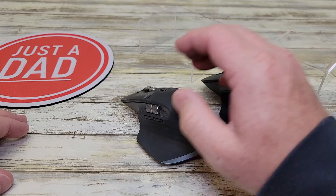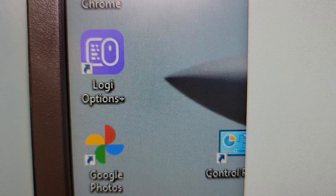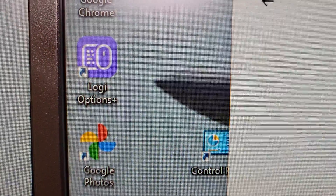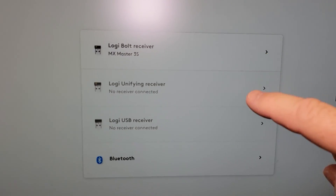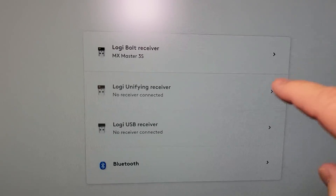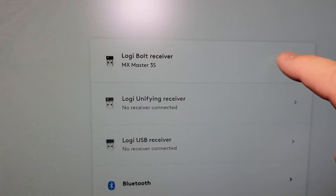These buttons all click the same. Under the Logi Options Plus program, this is where you're going to notice the different receiver — it's called the Bolt receiver. I originally had the standard Logi receiver installed and was trying to connect the 3S to that one, but I had to plug in the Bolt receiver for it to connect.